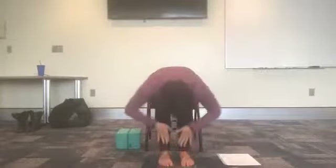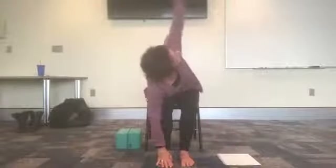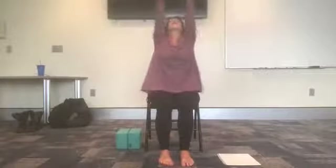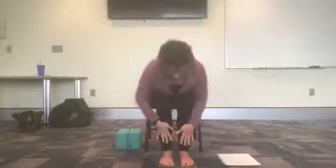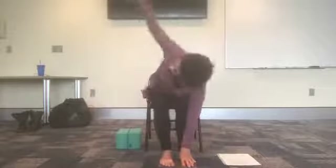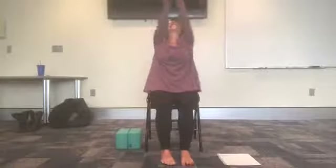Inhale, arms up. Exhale, forward fold. Inhale, halfway lift. Exhale, forward fold. Inhale, right arm. Exhale, lower. Inhale, left arm. Exhale, lower. Inhale, arms wide, flat back — all the way up. Hands to heart center. Inhale, arms up — we're building some heat here. Exhale, forward fold. Inhale, halfway lift. Exhale, forward fold. Inhale, right arm up. Exhale, release. Inhale, left arm up — maybe the gaze follows, maybe not. Inhale, arms wide, flat back, all the way up. I'm going to keep my mouth shut for this one — same thing.